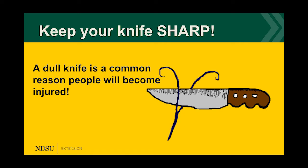Remember to keep your knife sharp — a dull knife is a common reason people become injured. A good way to remember this: a safe knife is a sharp knife.